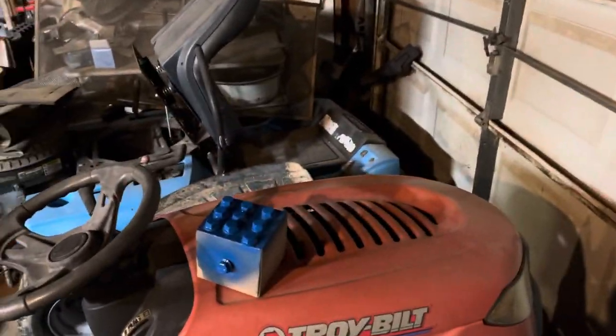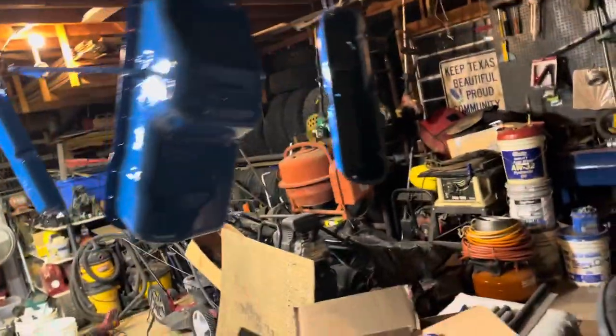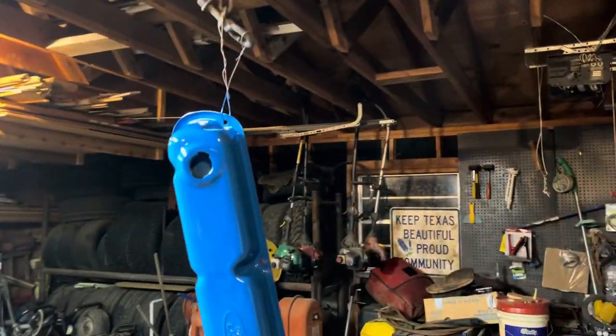They are painted, so the hardest thing is trying to figure out what's going to be what color, because I still need to dig out the bolts for this thing. I'm gonna paint them pink, and the bolts for that thing will be painted pink.